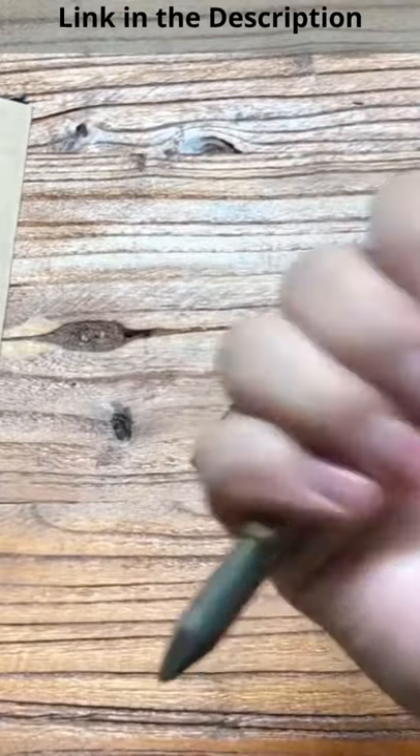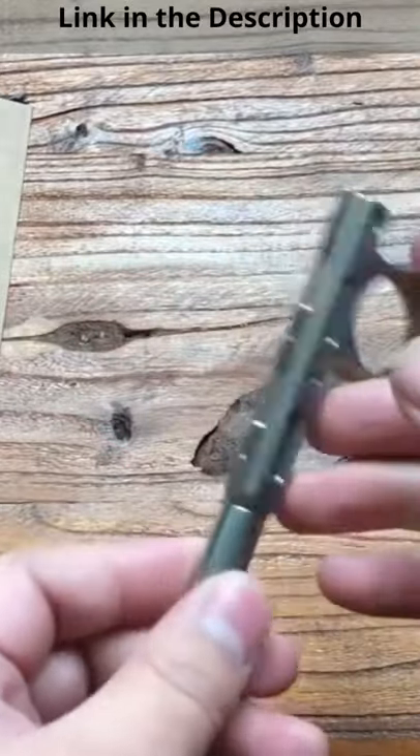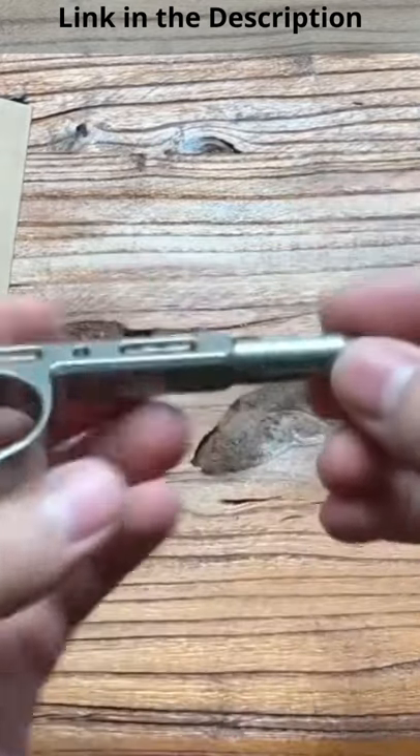Best of all, if you grab the pen with your palm, it will give you self-defense features if you need to fend someone off in the event of an attack. This feature also doubles as a way to break the glass of a car window if you happen to get trapped inside or have no other way to get into the vehicle.